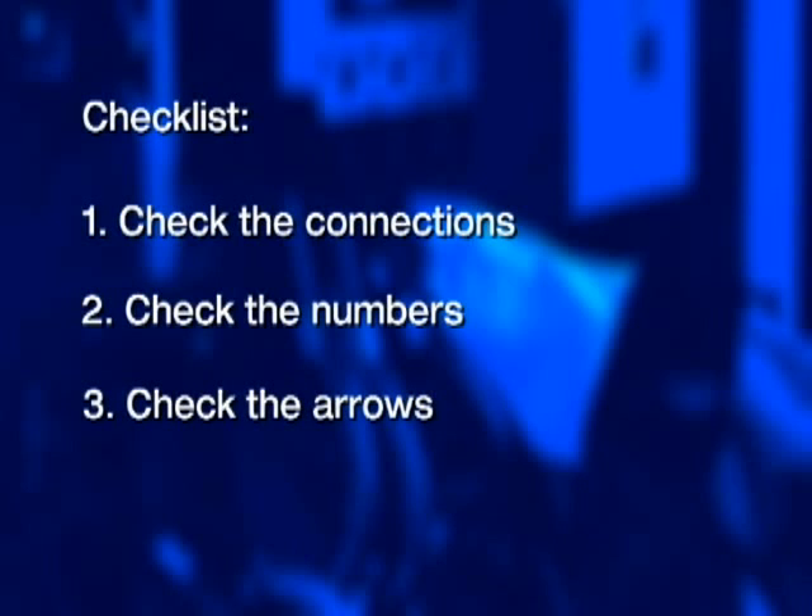So here are three important checklist items for you to always remember. First, check the connections. Second, you're going to check the numbers. And third, check the arrows, as we say.